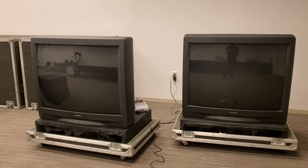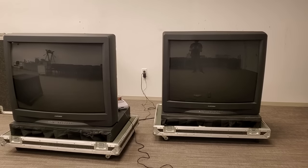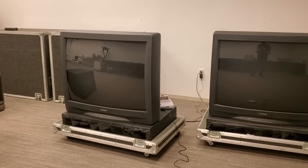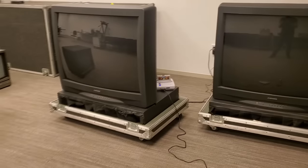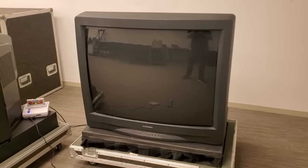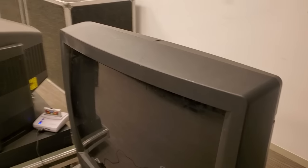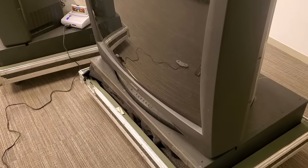Whoa, everybody check it out — we've got the two biggest CRTs I think I've ever seen in my life: a couple of Mitsubishi 40-inch CRT televisions. I'm at the Museum of Fine Arts here in Houston and we're doing a CRT — cathode ray tube — class. I just wanted to show you some of the amazing CRTs they have here, starting with these unbelievable Mitsubishis.